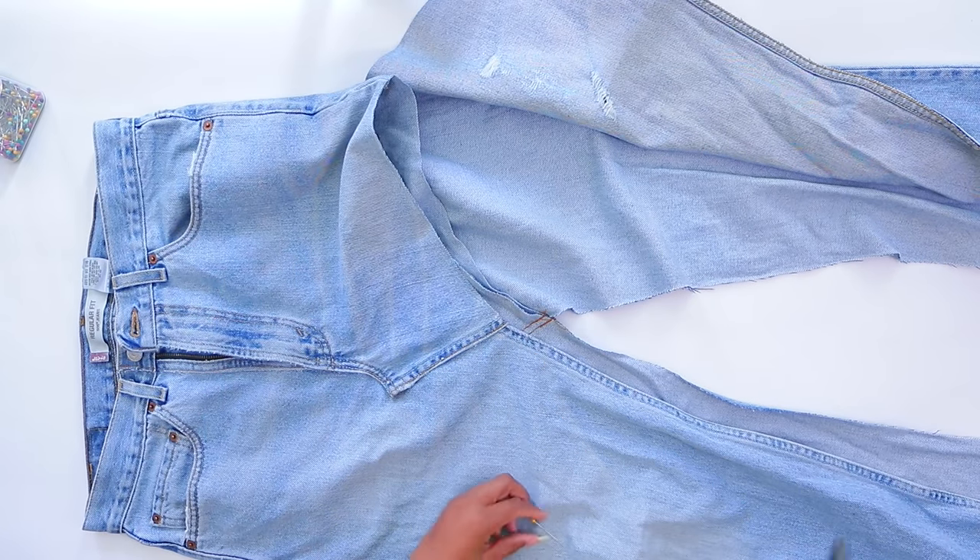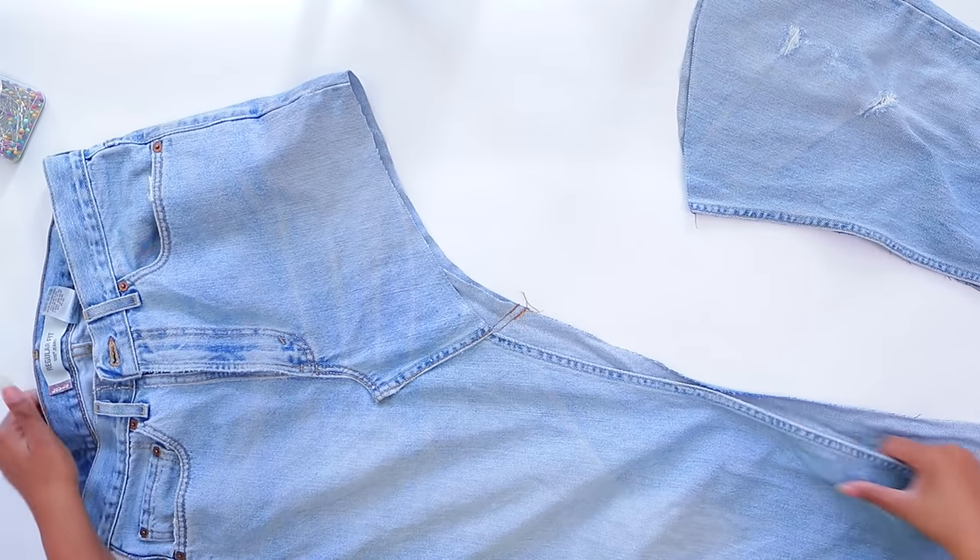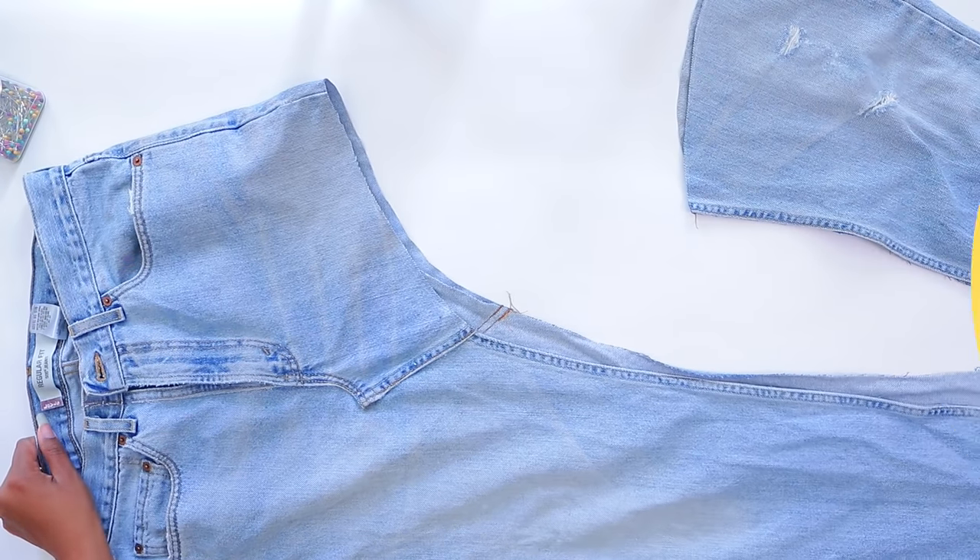I just cut into that pin with my scissors — that's a no-no, you want to dull your scissors cutting a pin. But we officially have an asymmetrical skirt! I told you it was going to be super easy.